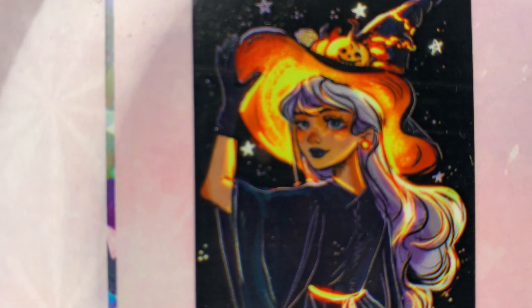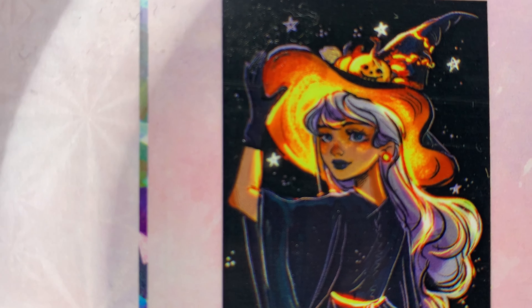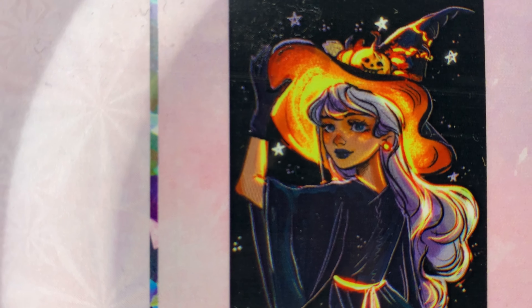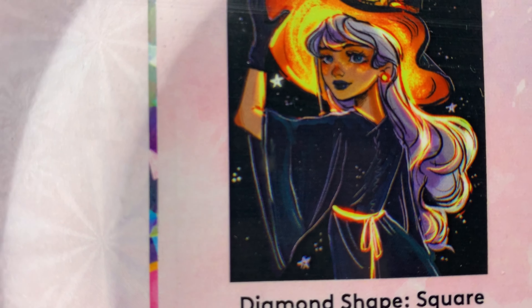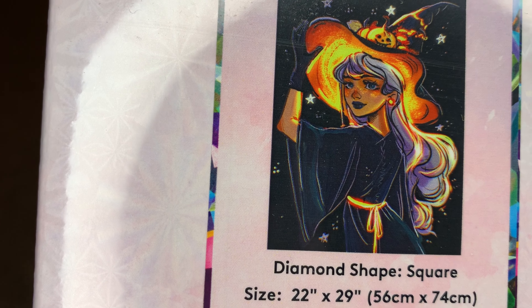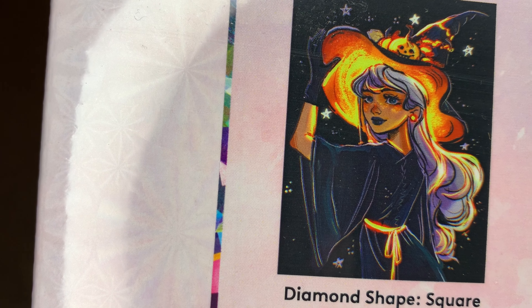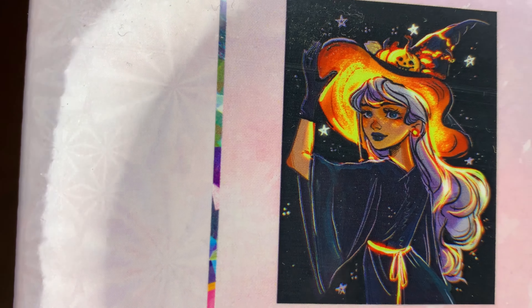Alright, second painting now. This is Halloween Witch. How pretty is she? Sarah just does pretty girls - she knows how to do it. This one is a square also. It's 56 by 74 centimeters, or 22 by 29 inches.